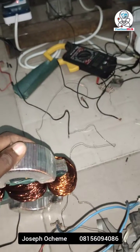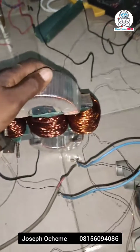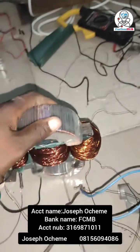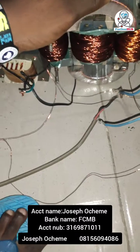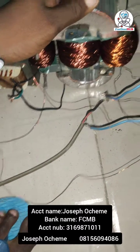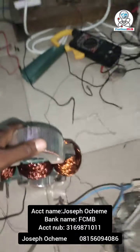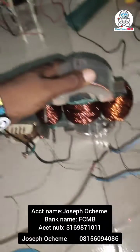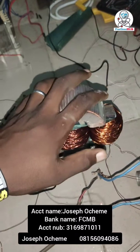If you guys want to contribute to these innovations, you can DM me — you can see my numbers on the screen. If you'd like to support me and everything I'm doing here on RollerSub and see more devices like this, please kindly hit me up. Thank you so much for watching.